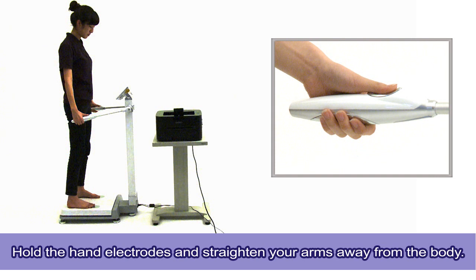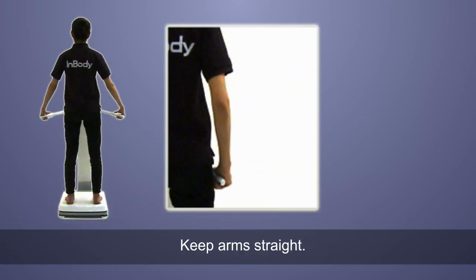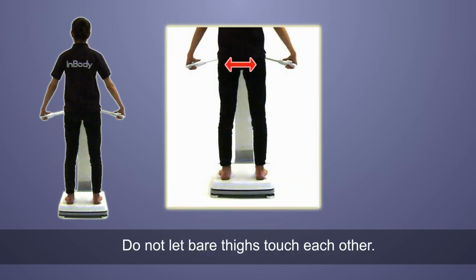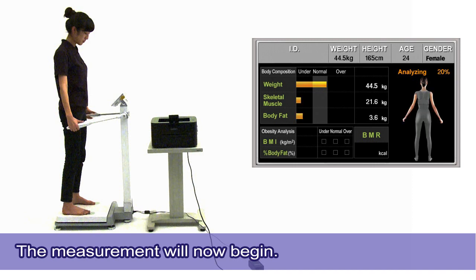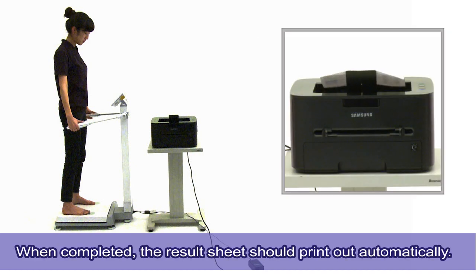Then press the confirm button. Hold the hand electrodes and straighten your arms away from the body. This should be the proper posture: keep both arms straight and hold your arms away from the body. Do not let bare thighs touch each other. Do not talk or move during the measurements. The measurement will now begin — it takes about one minute. You can view the results in real time on the LCD screen. When completed, the result sheet should print out automatically.